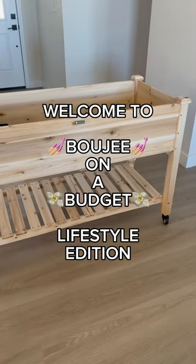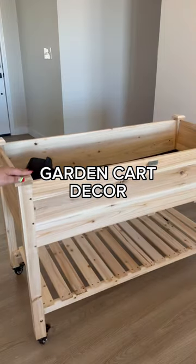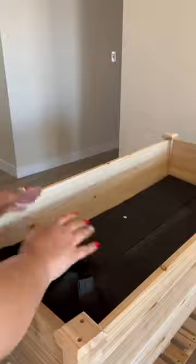Welcome to Bougie on a Budget: Lifestyle Edition. Today we're going to be decorating my garden cart. I bought this beautiful garden cart off of Amazon — it rolls and it comes with a liner for the bottom part.